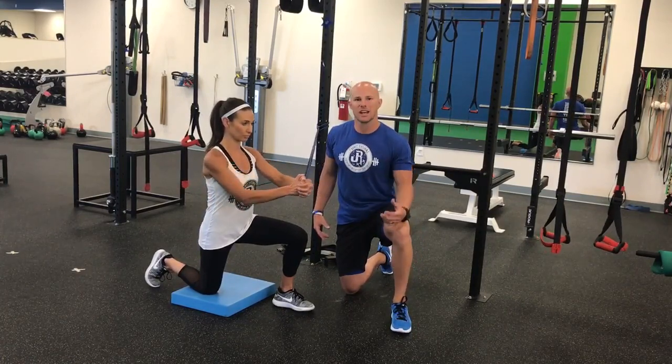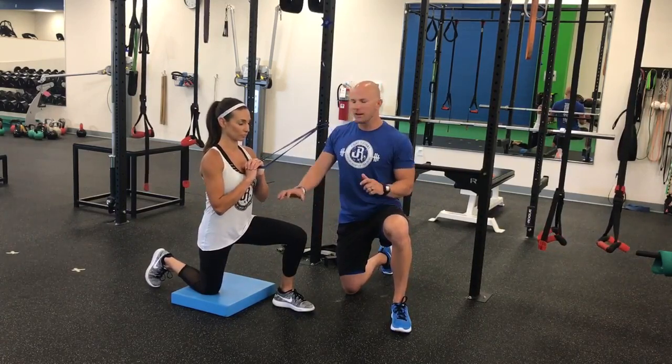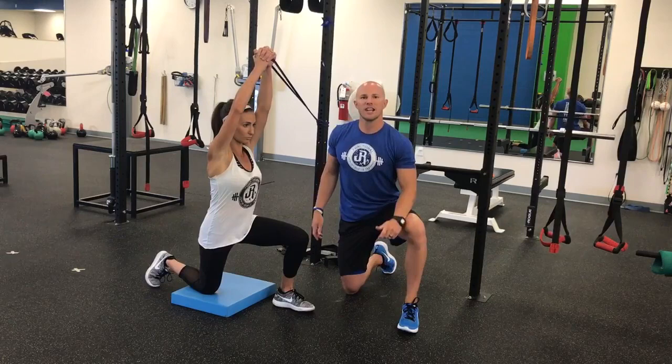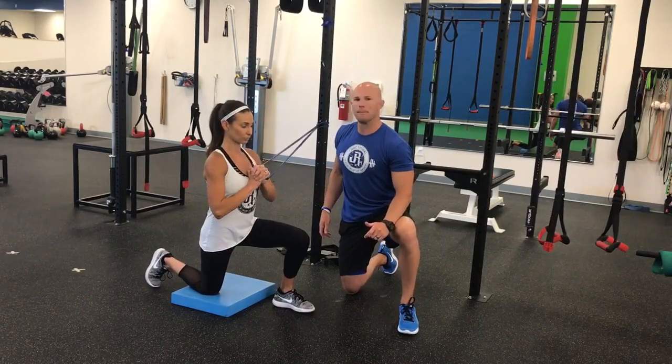Lindsay is going to flip her hands so her fingers are facing the ceiling. Out of the same base position, she's going to come up into the overhead position. This is going to challenge anti-rotation in a totally different aspect because of the band position.